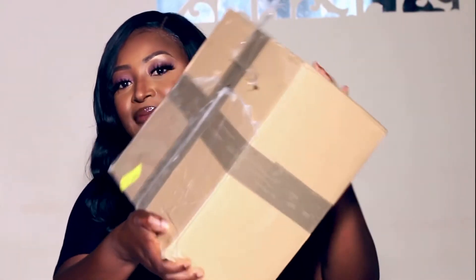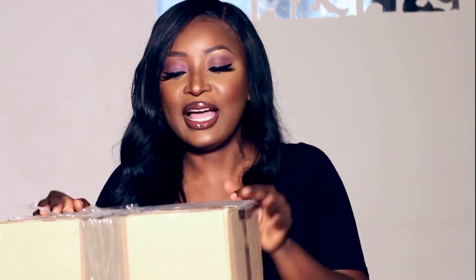Without further ado, I'm actually going to bring the box and show you guys and open it to see what's inside. Look at this massive, massive box! I do not know what is inside, but anything that's going to be in this box is going to be absolutely fantastic and I can't wait to use this stuff.